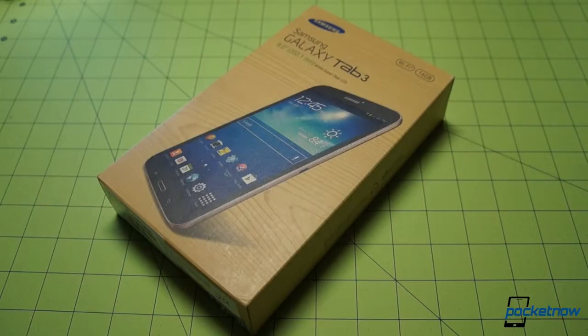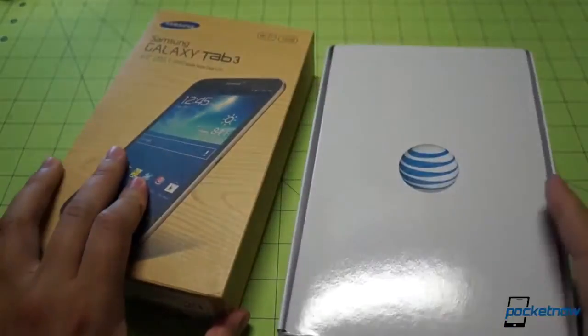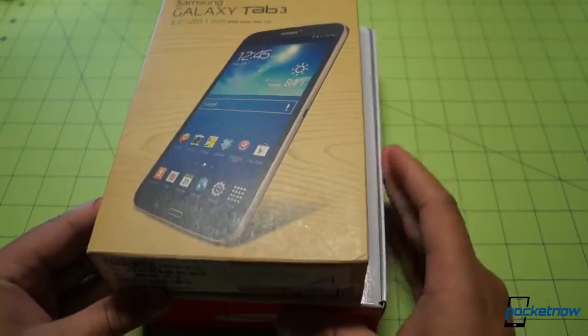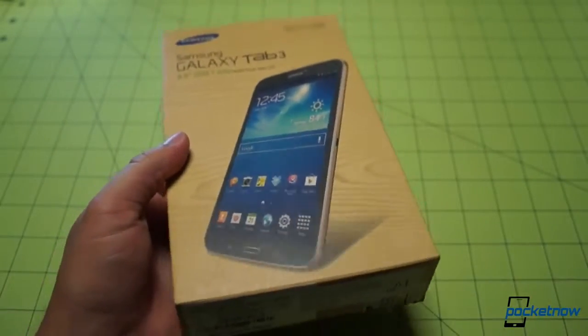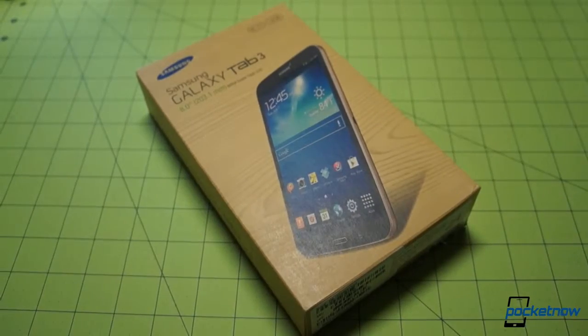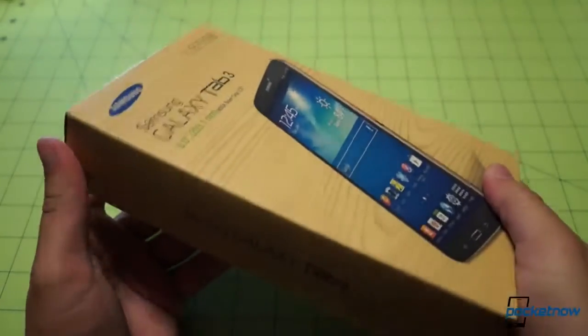One of the first things that struck me about the Galaxy Tab 3 8.0's packaging is just how tiny it is. For comparison, we have an AT&T branded Galaxy Note 8.0 here, and if we put the Tab 8.0 on top of the Note 8.0 packaging, it doesn't look like that big a difference, but this is absolutely probably one of the smallest tablet boxes I have seen. Kudos to Samsung for being economical in their cardboard, and we've got that same wood grain here that we see on all the new Galaxy S4 product boxes, with the product name on the side.